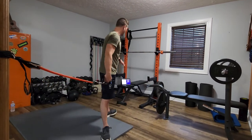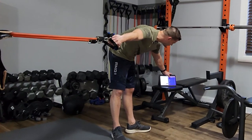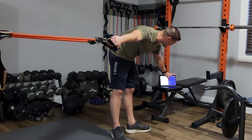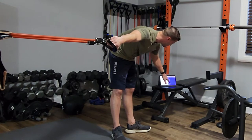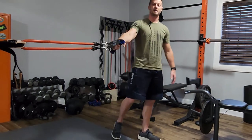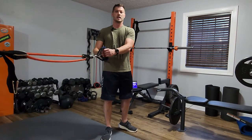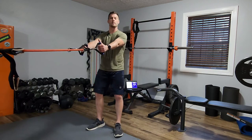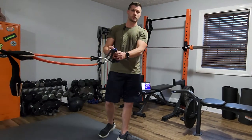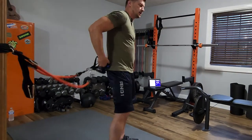Let's set the tabata timer — 20 seconds of work, 10 seconds of rest, repeat that eight times. I have about a 30-pound band set up — Body Elastics, it's an orange band. Different brands have different colors. We're going to turn our back to the door for chest press, and at the 10 seconds rest we'll turn around and row.